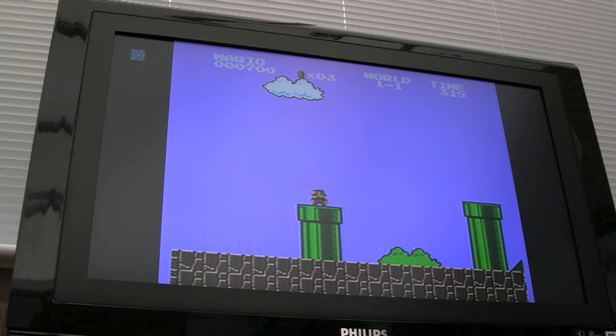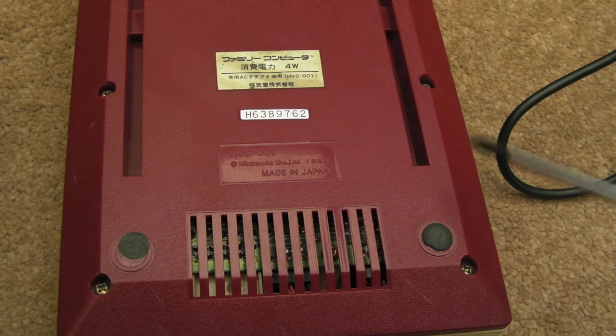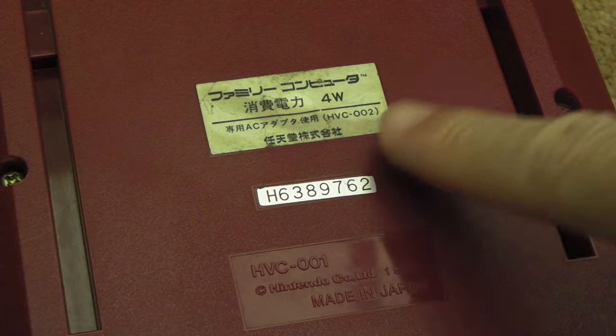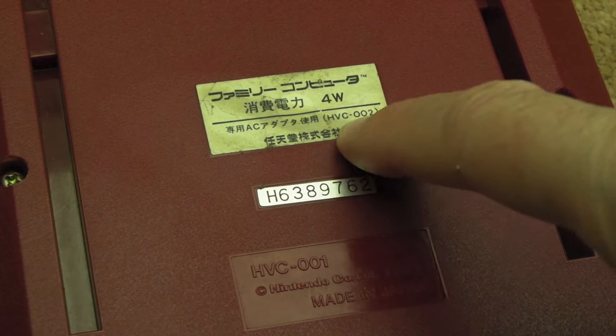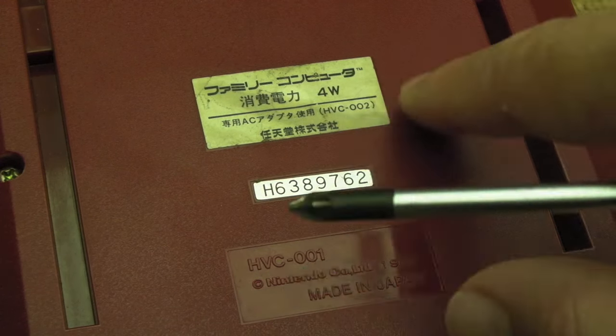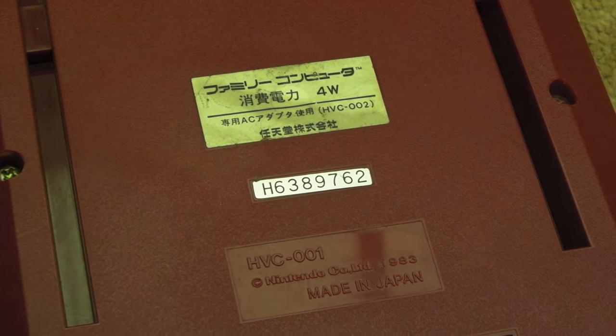I'm going to start disassembling it to do the composite mod and show you some of the insides as we go. To get inside, there are six screws. The serial number underneath says HVC-002, but on the case molding it says HVC-001, so I'm not sure if this was a slightly later revision of the initial system.